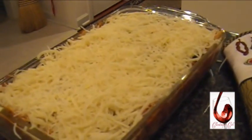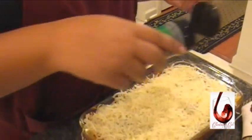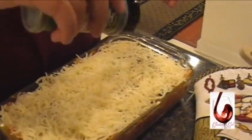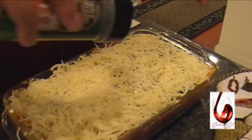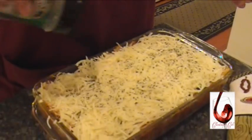Now you can just take, if you like, for garnish — to make it look pretty — just take a little bit of the basil leaves and lay them across like that. That looks good to see.